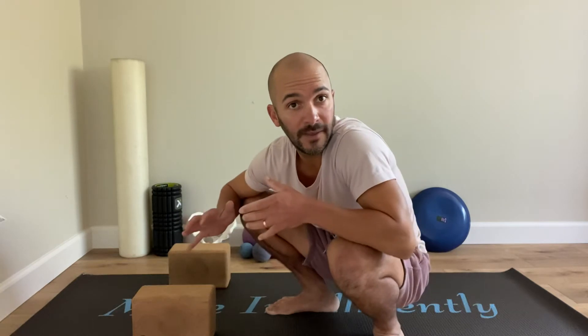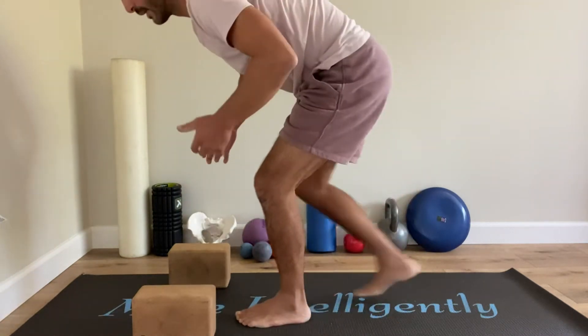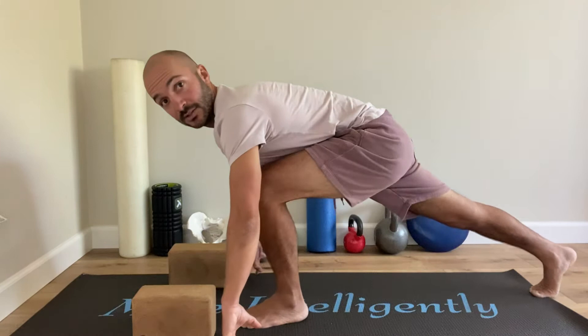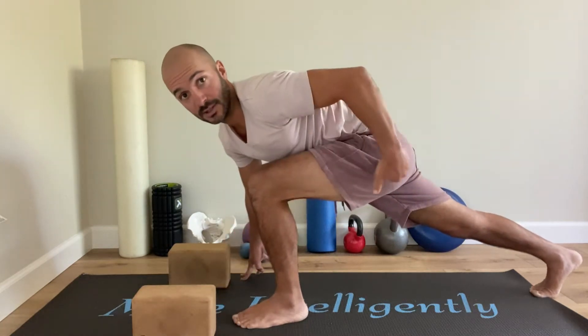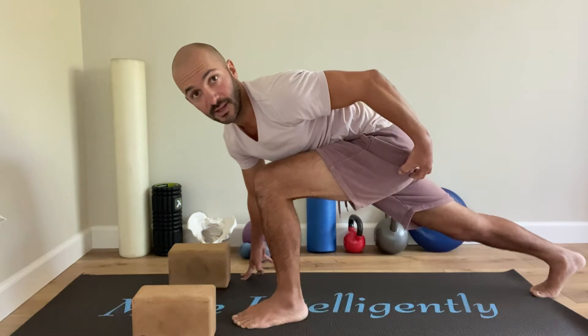We're gonna call this the exploratory lunge. I'll tell you in a moment why we call it that, but first let me show you where we're going and the idea behind what we're doing. Where we're going is into as deep of a lunge position, hip motion, as you can using as much glute as possible.